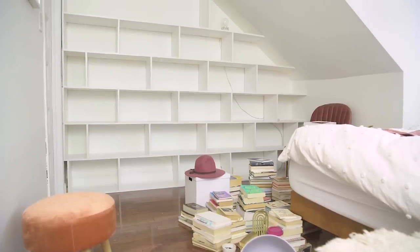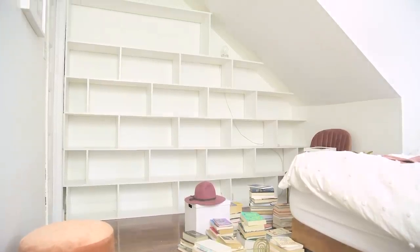Hey guys, welcome back to my channel and happy 2020. For today's video, I wanted to give you guys a little bedroom update and also take you through refreshing my shelves.